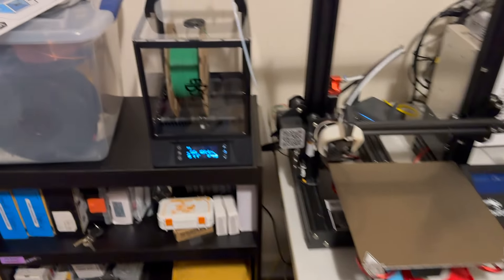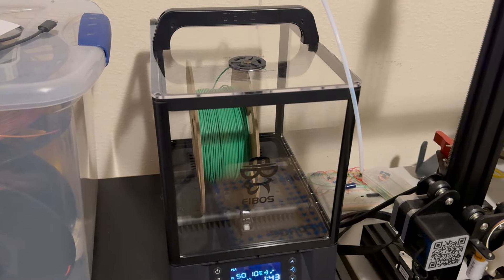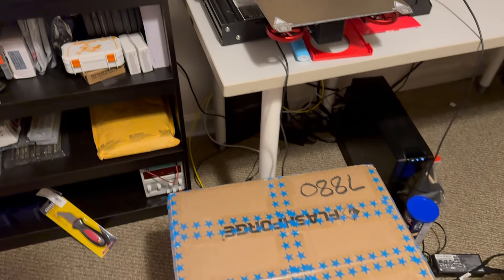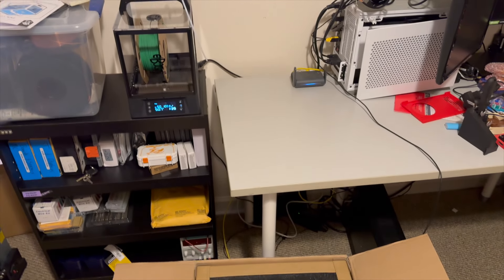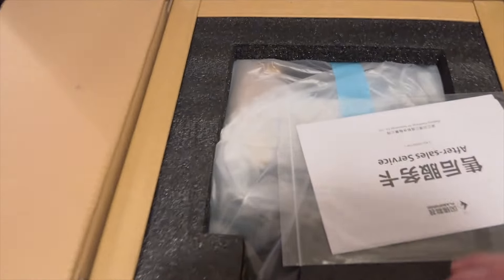Over here I've got a filament dryer — the EIBOS — currently drying out my green filament so I can put it in later. Let's get to unboxing. I've taken my printer off and pushed over some things, so let's see what we get.